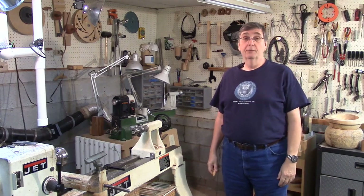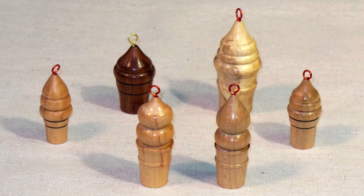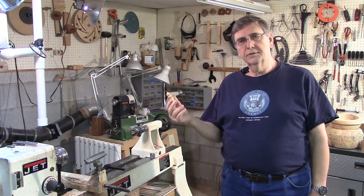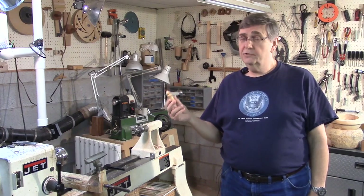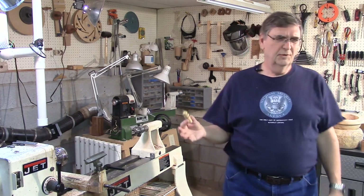Hi, I'm the Rick in Rick Turns, and today I'm going to be making this ice cream cone Christmas ornament. Because, after all, nothing says Christmas like a summer treat. Who comes up with this stuff?